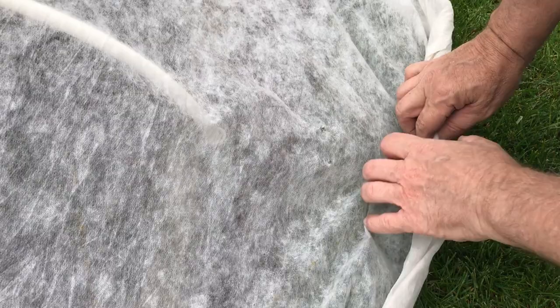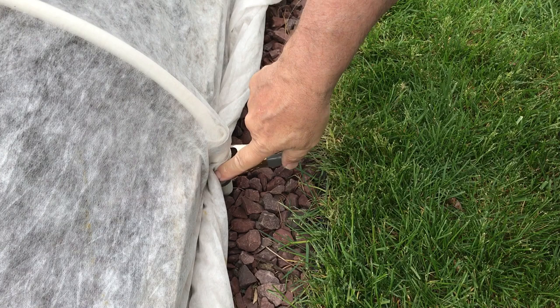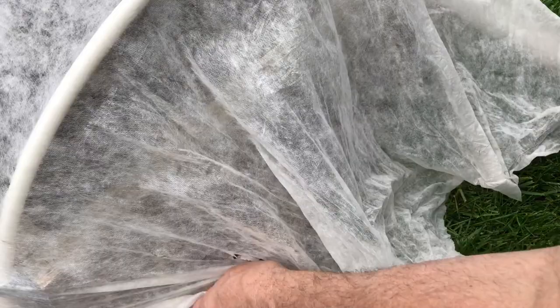Once I have my row cover centered over my bed, I'm just going to take each side, roll it up, and take a spring clamp. This is a one-inch spring clamp — you might want to get a bigger one for this — but that fits right over there and that'll hold it in place. By rolling it up like that, it'll give it a lot of strength, so even on a windy day it's not going to tear apart. If you were to clamp right here, a really high wind day would probably rip that apart and ruin your row cover.